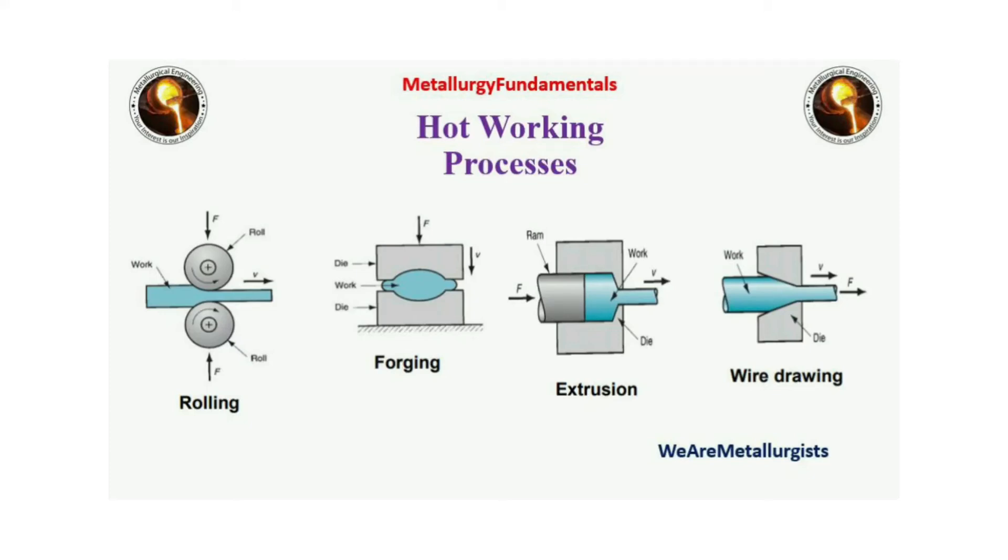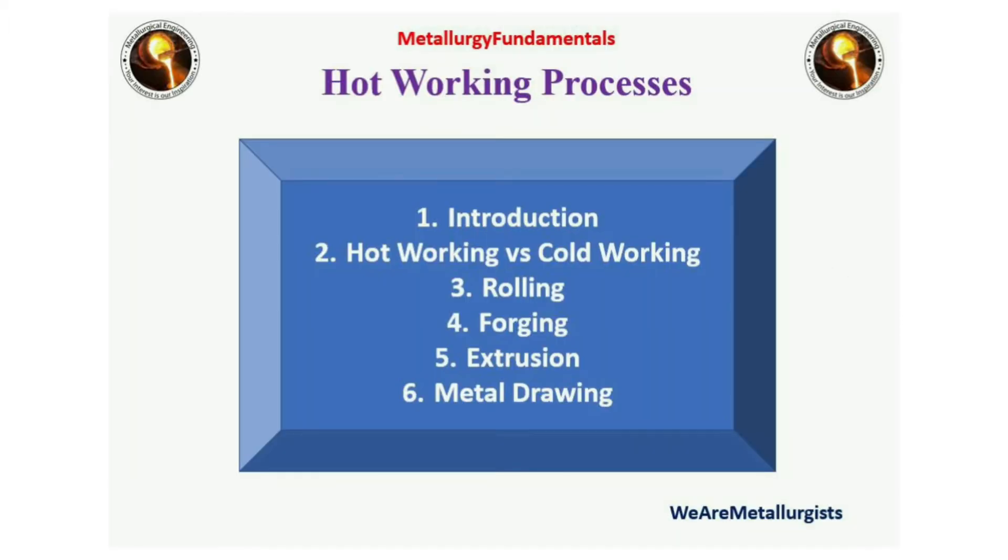Wire drawing, extrusion, forging, and rolling are hot working processes. In the present slides we will become familiar with hot working processes. We will compare hot working with cold working, and become familiar with rolling, forging, extrusion, and metal drawing.